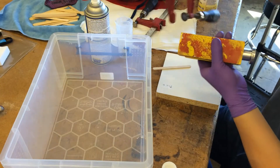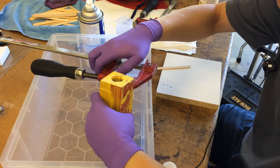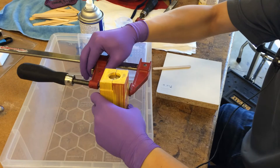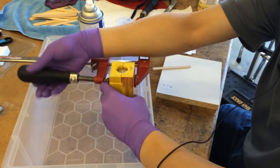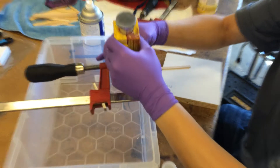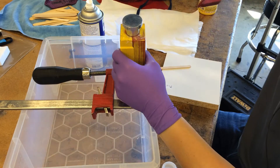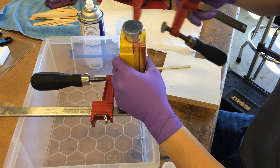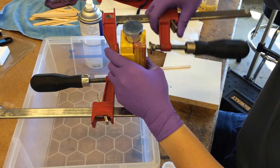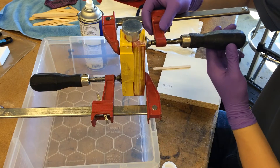The problem with the 3D printer is that the axes are not perfectly square with each other, so what we get out is not perfectly square — and that creates problems. What comes out, although it looks like a rectangle, is actually a bit of a parallelogram. That's no good, so I had to do a bunch of sanding to actually get a flat surface that I could measure against.